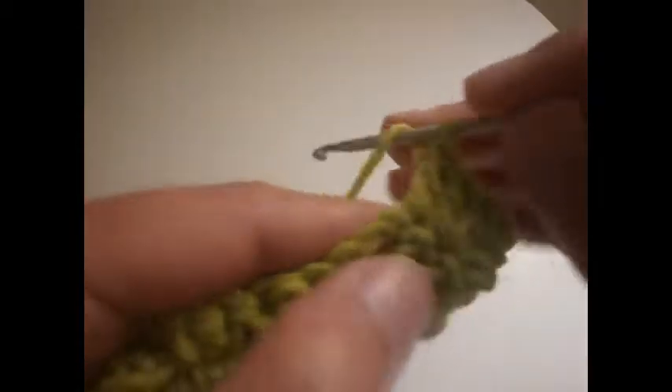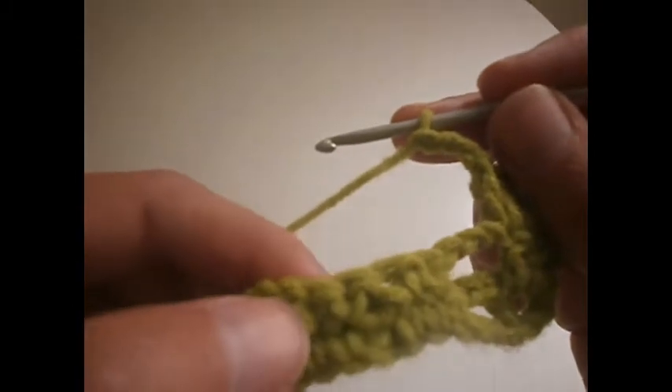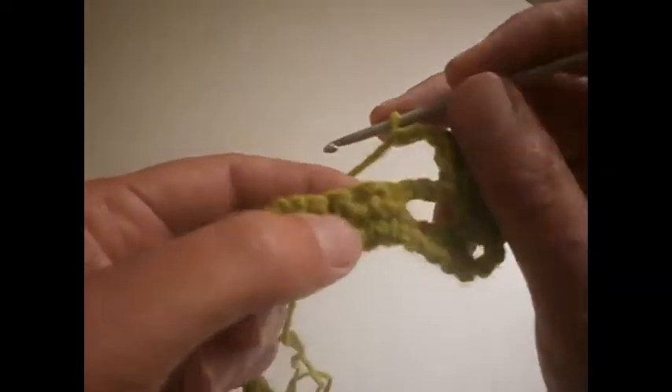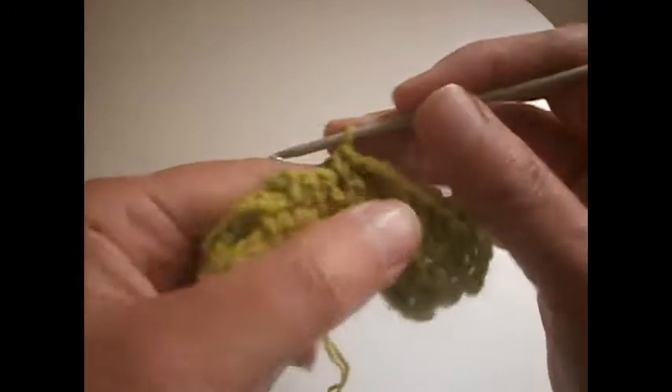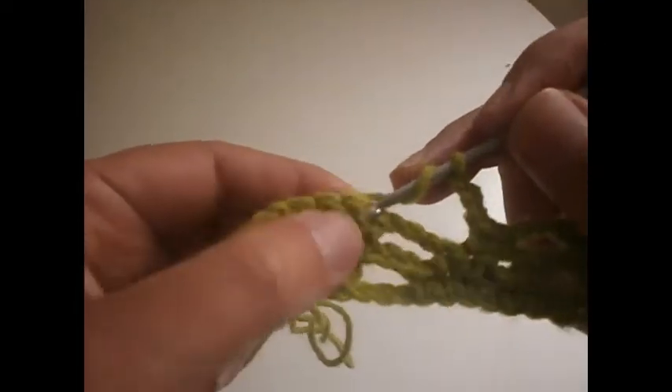We go to the first treble here and we make two trebles in the same place in the first treble: 1 and 2. We go to the second one here and we make a single crochet. We go to the first one of the two we made before and we make another single crochet — two in the middle. Now 3 chains: 1, 2 and 3. We go here where we made the single crochet, we leave the first one out, go to the second one and make a single crochet.